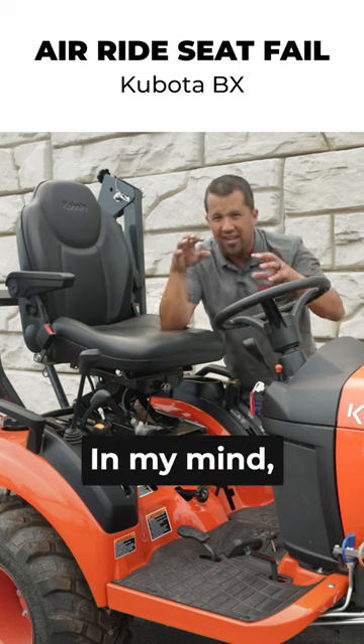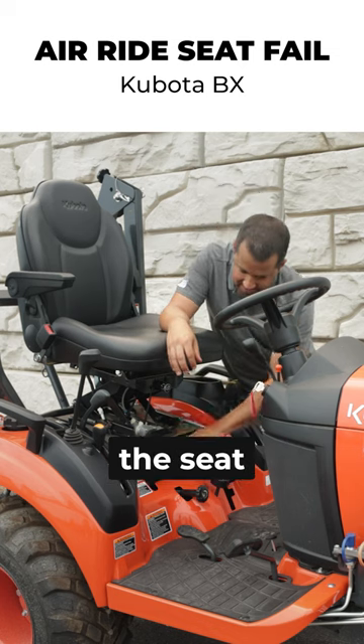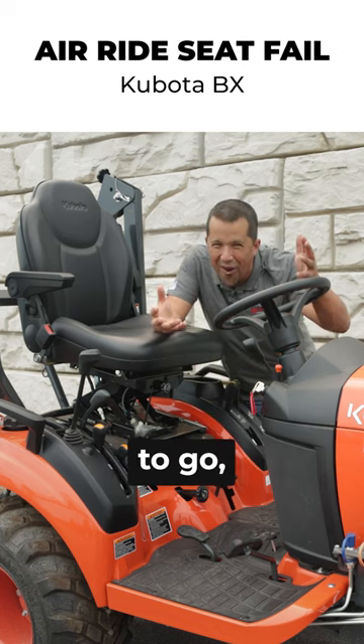In my mind, we should make adapter plates to be able to have a couple of bolts to put this thing on between the seat and the tractor, and we're good to go.